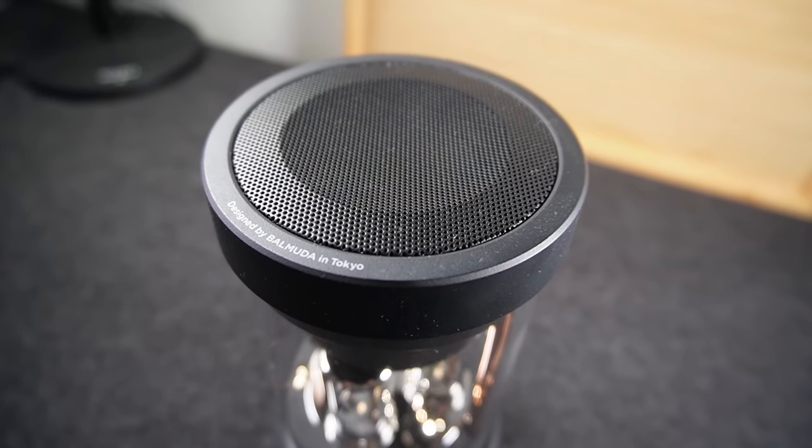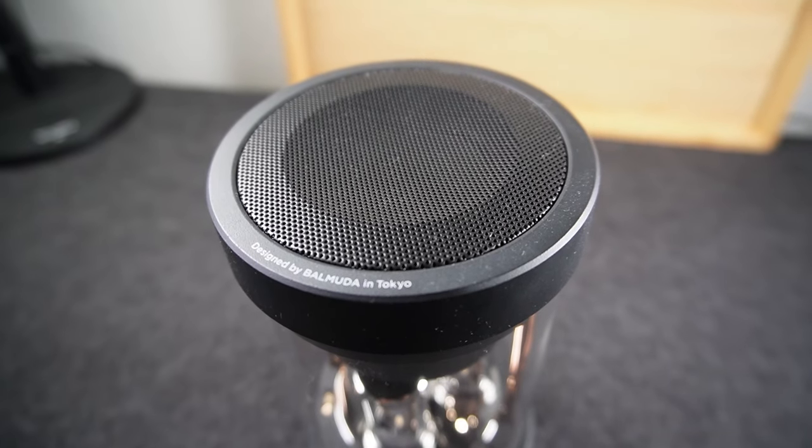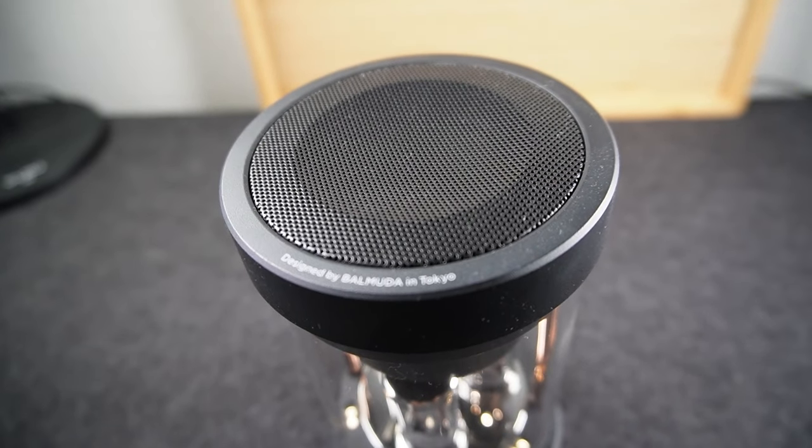Now there are two key features of this speaker. The first is going to be the 360 degree omnidirectional speaker at the top of the unit, and basically that gives everyone in the room the same consistent music experience. The goal is to have that concert feel where no matter where you're sitting, you're getting to feel and experience the music.